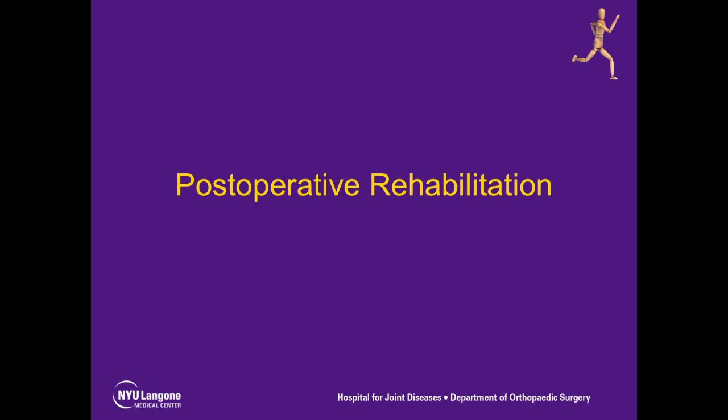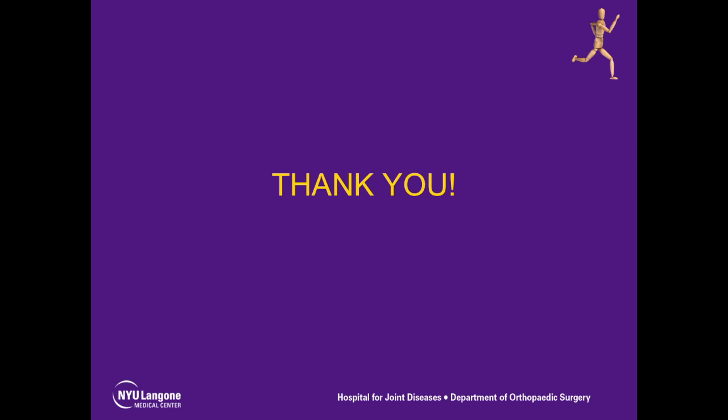Postoperatively, the patient is placed into a sling for the first week. Physical therapy is begun within the first week as well, with no major restrictions on range of motion. We want to thank you for allowing us to show you our technique here at NYU Hospital for Joint Diseases.